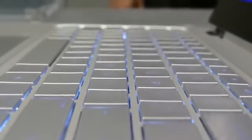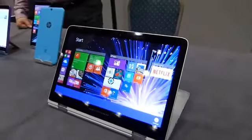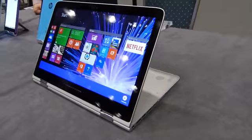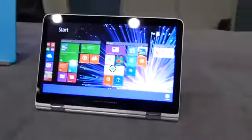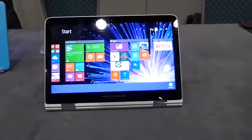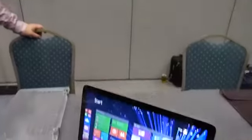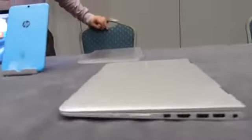So the HP Spectre X360 — this 13-inch model with a Full HD touch screen, Core i5 fifth generation Broadwell, 4 gigs of RAM, 128 gigs of SSD — is going to start at $999. Which is actually a pretty nice price for what you're getting here in terms of screen, keyboard, touchpad, and that beautiful engineering.